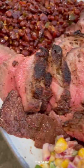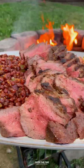Slicing this tri-tip against the grain after it's rested. We're going to serve it up with that corn salsa and the beans — these were so freaking delicious.